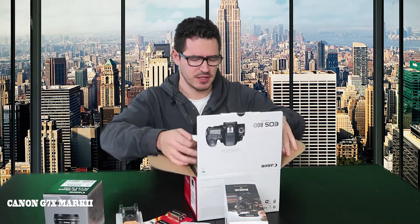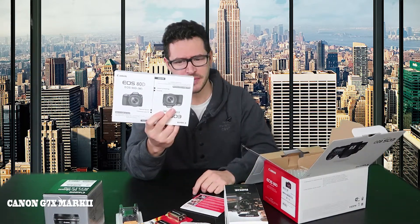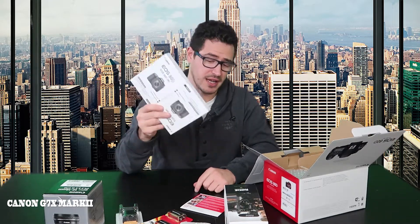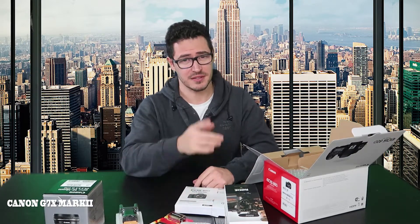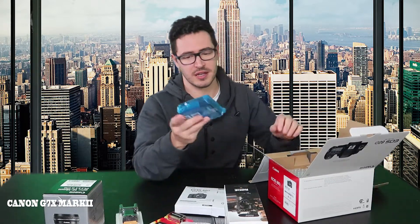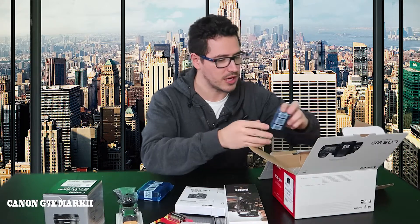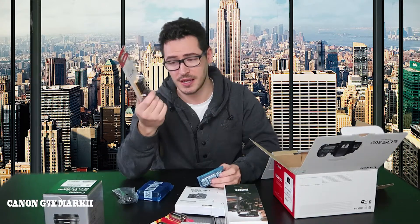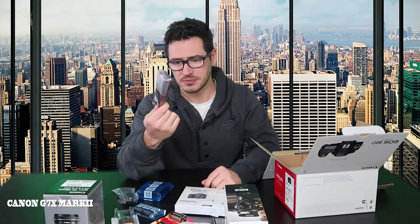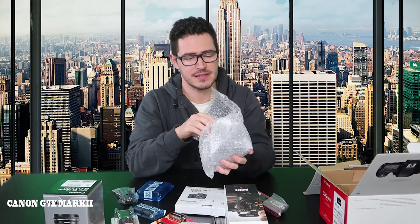Let's open the box and see what's inside. We got the CD for the camera, the manual instructions — which is really large. I'm not gonna open it; it's easier to go to YouTube and search for tutorials. We have the charger, the cable for the charger, the battery, and an extra battery in case the first one runs out. And we have the neck strap.